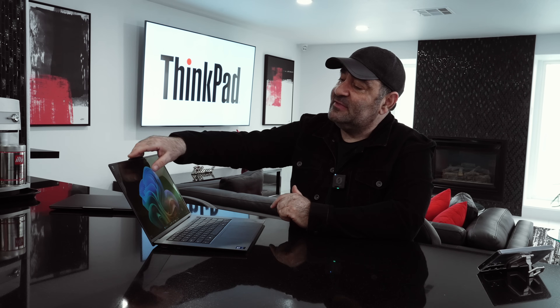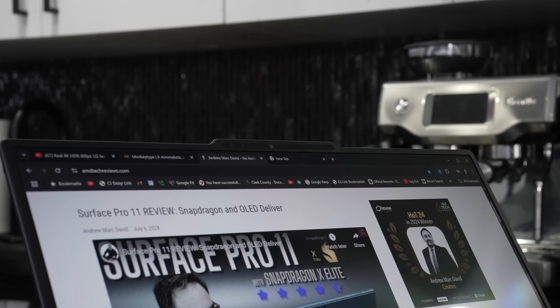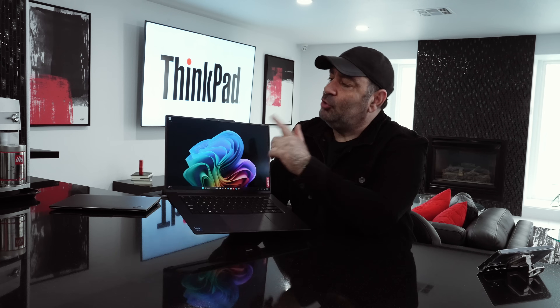The camera has been one of the stars of the show. This is an 8-megapixel 4K camera — it's been pretty spectacular. It is an IR camera, which means you can log in with face recognition via Windows Hello. The camera hardware is housed in this reverse notch on the top, which I don't have a problem with. It also gives you the ability to open the lid with one finger. The hinges are very good with very minimal screen wobble when typing.